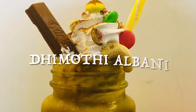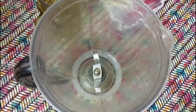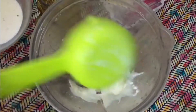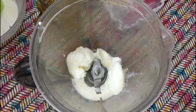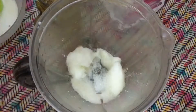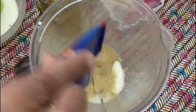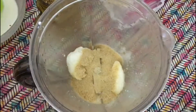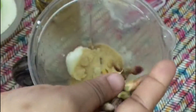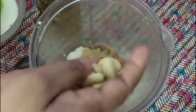Our next and final milkshake is the Dimoti Albani — this is a famous Arabian milkshake. You'll need half a cup of frozen milk, two tablespoons of sugar, a packet of Horlicks, some pistachios — about five to eight — then goes in cashews about five.